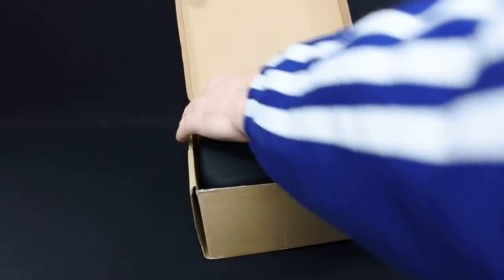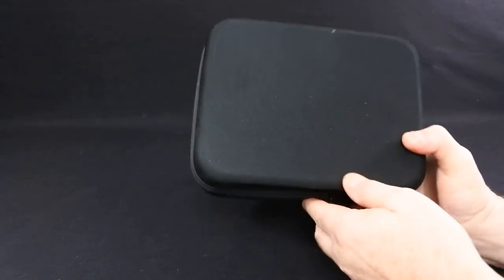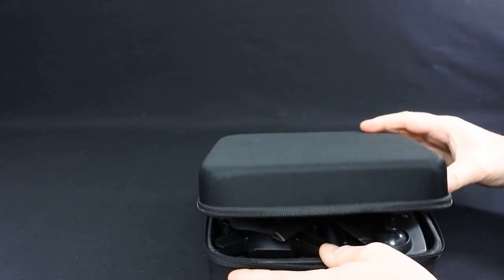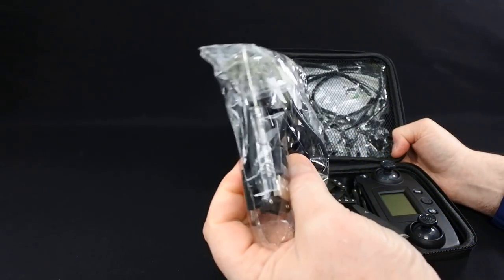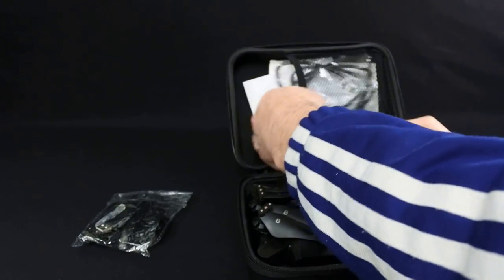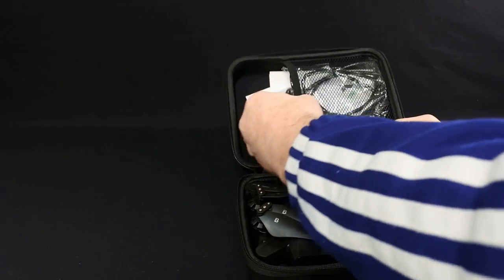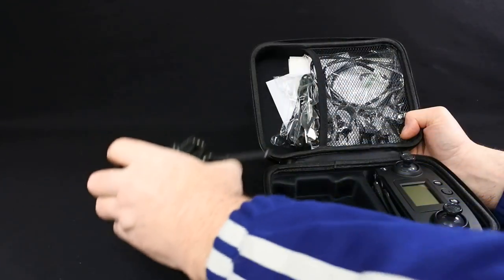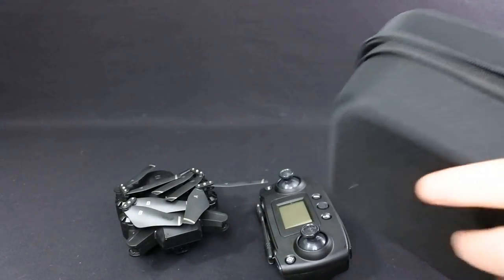So this is what you get in the box. You get a really boring cardboard box, and then you get a nice little case — it does come in this nice little case when you buy it. I didn't expect it to come in a case; I was quite shocked when it arrived like that. In the case you get a spare set of props, a complete set, a spare set of prop guards, an instruction manual, an instruction manual for the app, and a quick start guide that's in Chinese. Plus the drone itself and the controller.